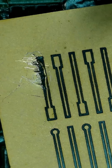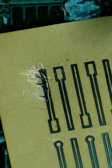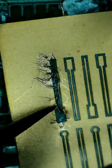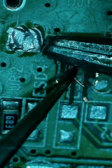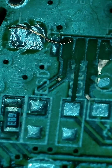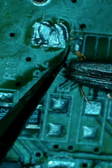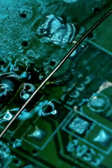I then tried to use these pads to rebuild the traces, but that turned out to be a huge hassle. I think I need better tweezers. Moving on — I soldered some new traces using enameled wire.